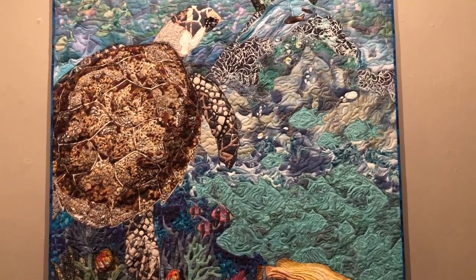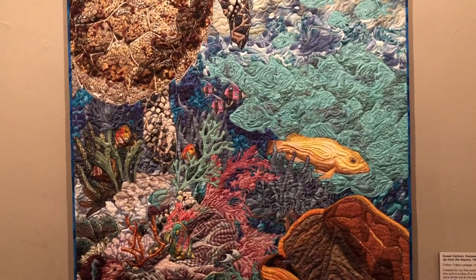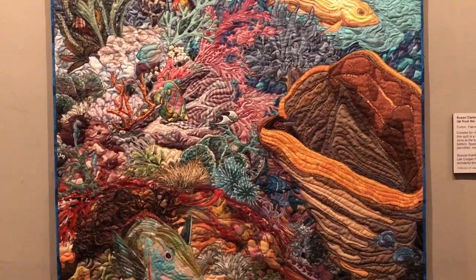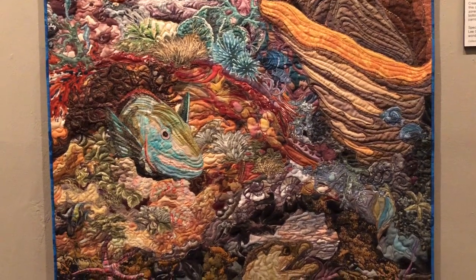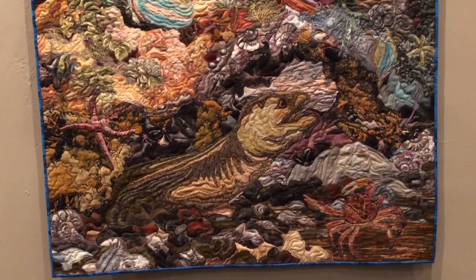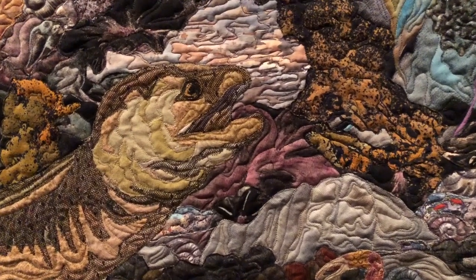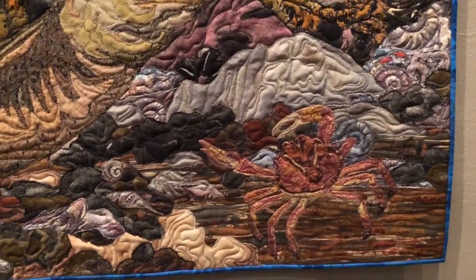You can see from beginning to end — from the first drawings, the photographs I used, the fabric that I chose or began to choose with it — down to the very finished interpretation. I got the moray eel, and I tried to place animals and rocks and plants where they would be in this slice of reef life.